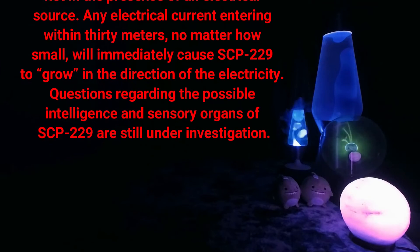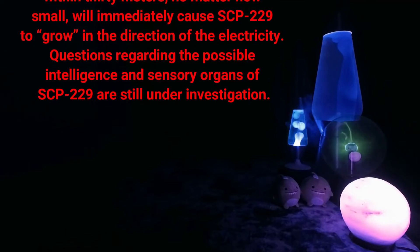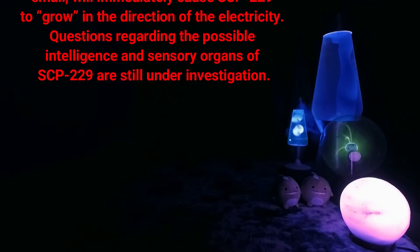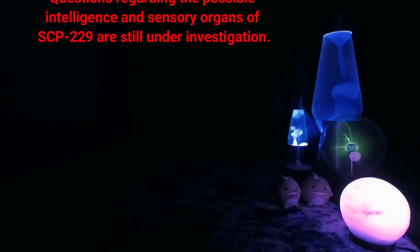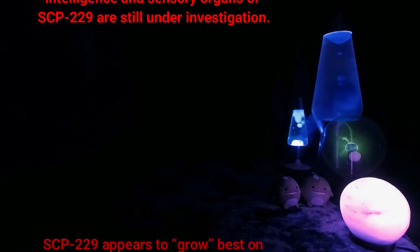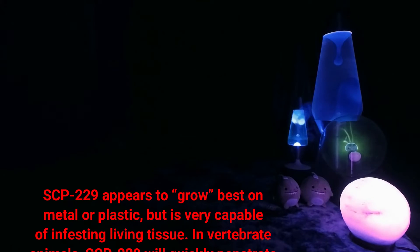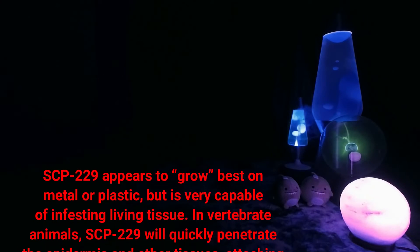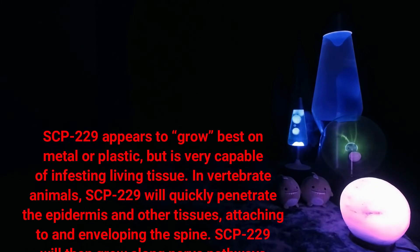Any electrical current entering within 30 meters, no matter how small, will immediately cause SCP-229 to grow in the direction of the electricity. Questions regarding the possible intelligence and sensory organs of SCP-229 are still under investigation. SCP-229 appears to grow best on metal or plastic, but is very capable of infesting living tissue in vertebrate animals.